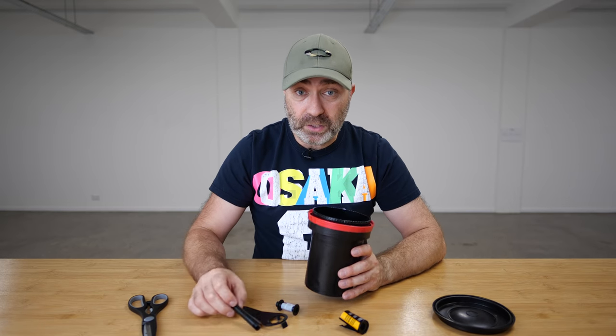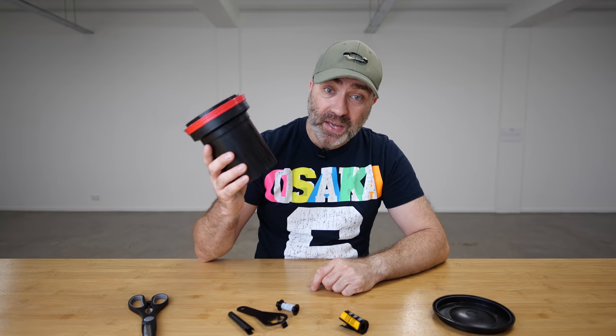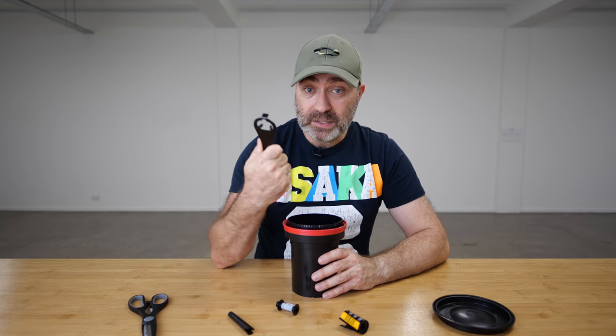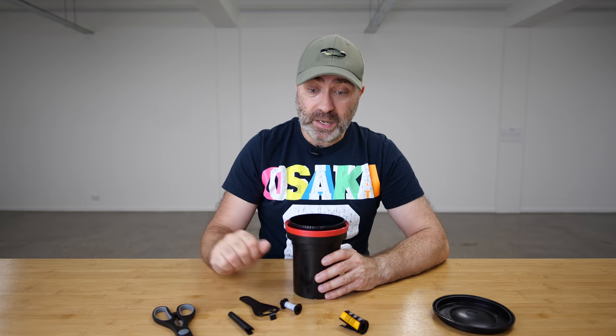And it's as easy as that. It's not hard — anybody can do it, anybody can load film at home without a dark room. So that's my quick video on how to load film into a Patterson tank using a Patterson changing bag, a cassette opener, and a pair of scissors. It's as easy as that. Now I'm gonna go cry because I destroyed a roll of film! But as always, thank you so much for watching and I'll see you again soon.